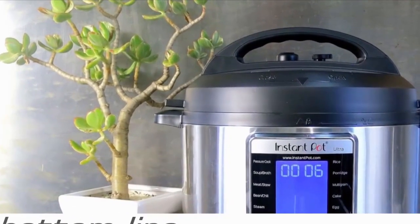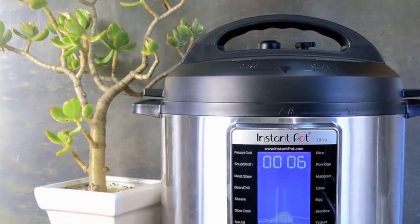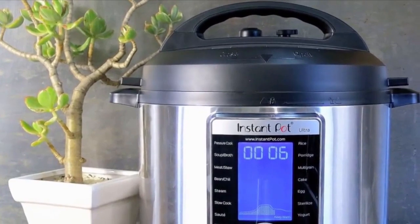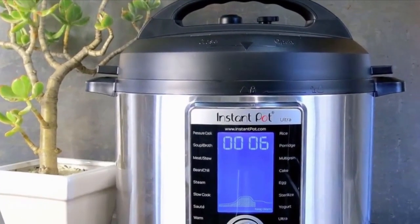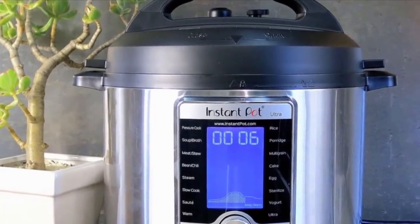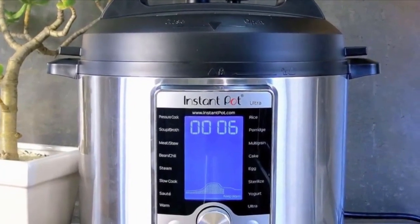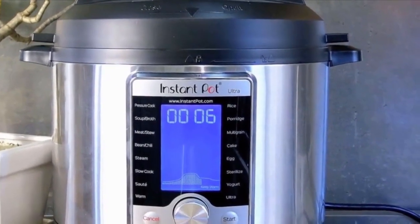The good still outweighs the drawbacks of the Ultra. The fun interface, customizable settings, and cooking progress indicator are another leap forward in the electric pressure multi-cooker game. Plus, what other cooker on the market is going to offer you 51,120 programming possibilities? Follow the link in the description for the full review with details.